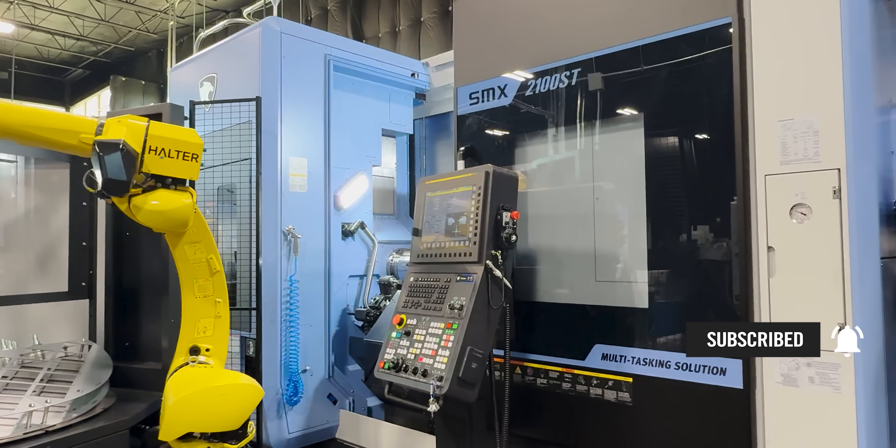I really wasn't sure if this part was going to work because of the 3D-printed jaws, but I'm glad it did. I'm going to start tearing down this machine to get ready for our next part. Thank you so much for watching — make sure you like this video and subscribe to our channel. You're not going to want to miss what I'm going to do on the SMX 2100. See you next time!